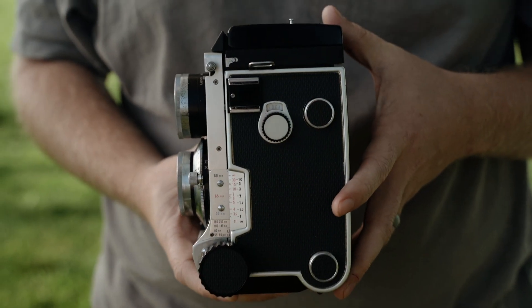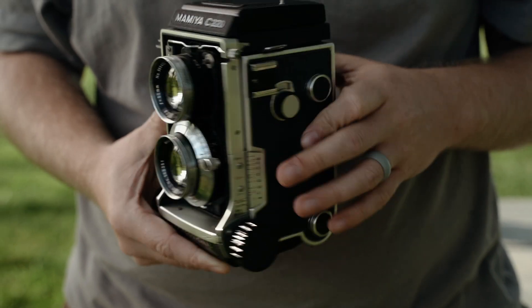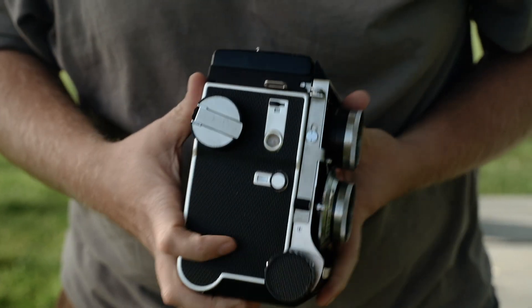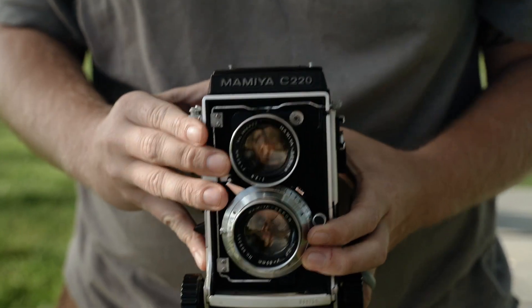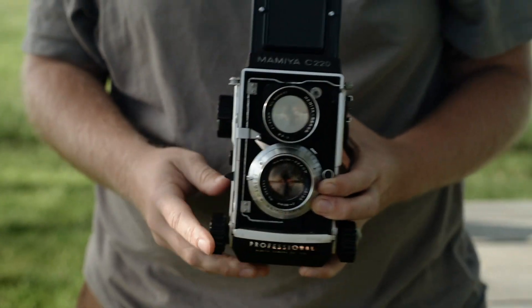Some things to know about the Mamiya C220 is it is 6x6 format, so it's square shaped. Everything is going to be a square that you make, so you have to be aware of that when you're framing. I personally like centering things in my photos, so it was really easy for me to frame things and fit everything into this one little square picture and what I wanted the photo to say. I didn't really have a problem with the 6x6 format.